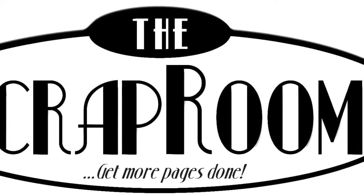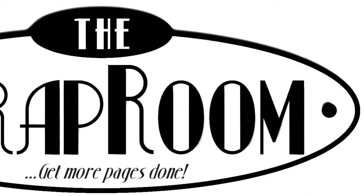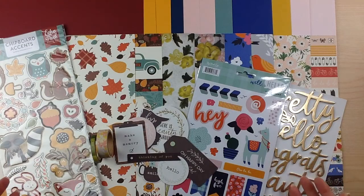Hello and welcome to The Scrap Room. I'm Tina Gill and this is your three add-on kits available to go along with your flavors of the month kit.